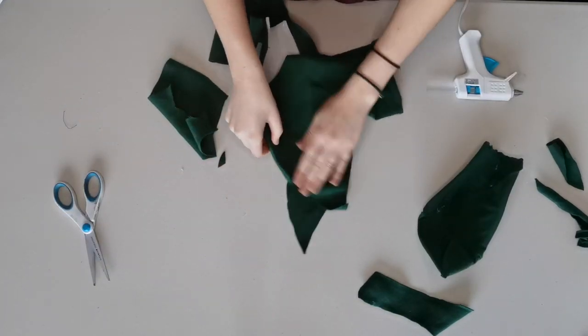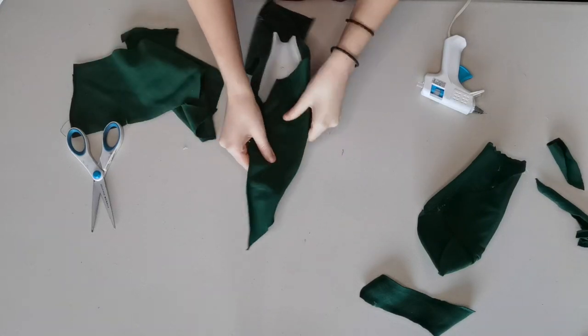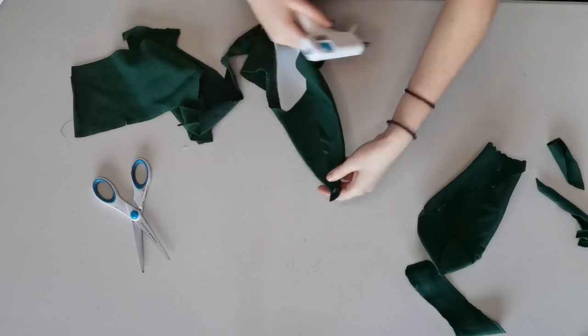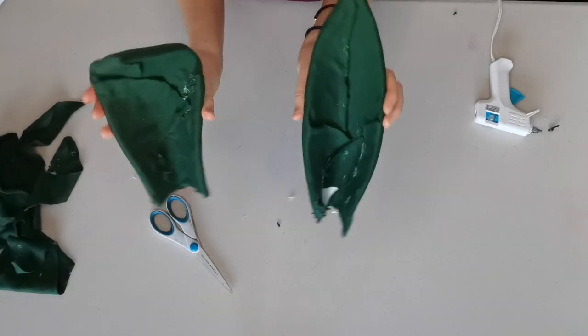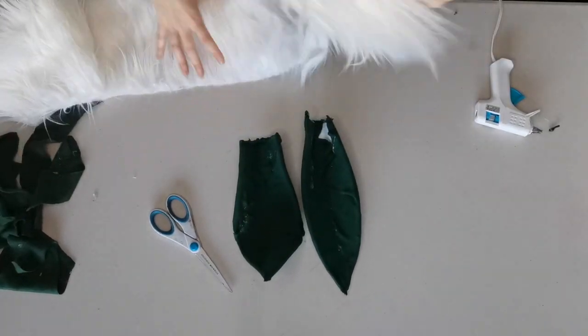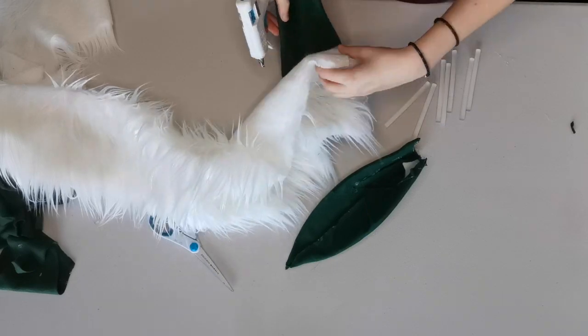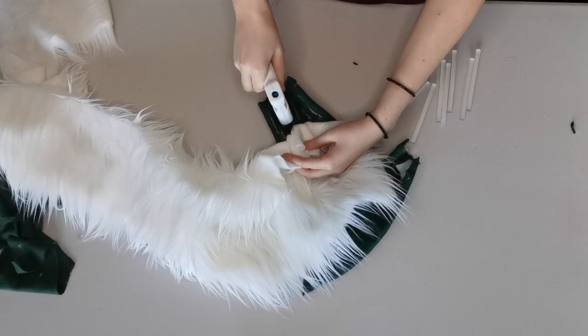Don't be worried by how the inside looks as it'll be covered up by the fur later on. Now that you've got the backside complete you can start gluing the fur onto the inside. I like to use one main layer of fur and then a smaller patch near the base to provide some volume.